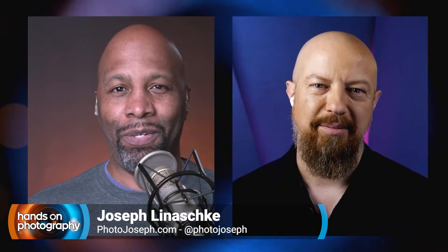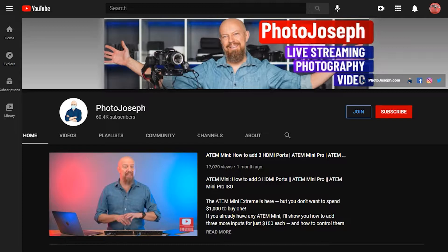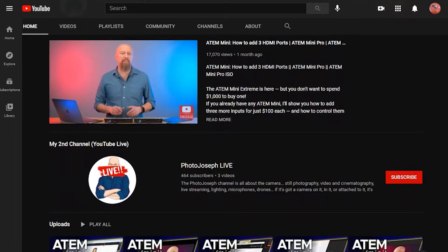I want to get this man on the screen — Mr. Photo Joseph. How you doing, my man? I'm doing pretty good, how are you? I am unbelievable. I'm so glad that you're here because I've been watching your YouTube channel for I don't know how long now. You are like a ninja when it comes to the camera. You're great with photography, great with video, great with lighting, great with audio. What don't you do? I don't know, I try. Thank you, I appreciate all that.